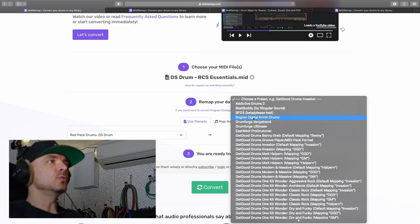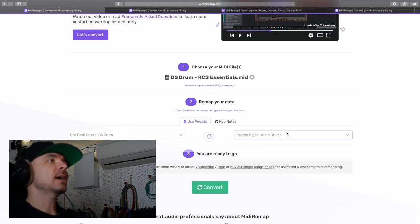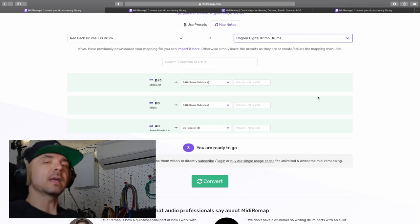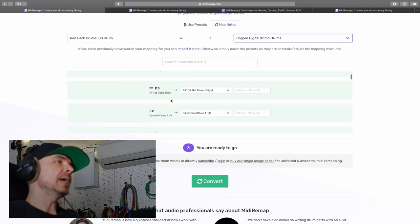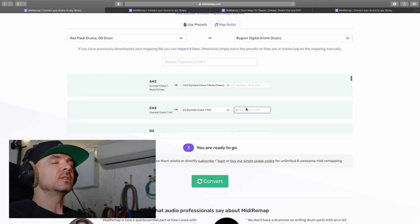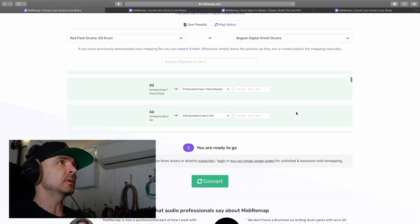And we need it to convert to Bogren Digital Krim Drums. Select that. Then you get a list of what it's going to do with your midi file. So D-sharp one is going to convert to F-sharp zero, et cetera. Here you can also put in some velocity changes — if you know the library hits 10% harder or lower, you can change it up here immediately.